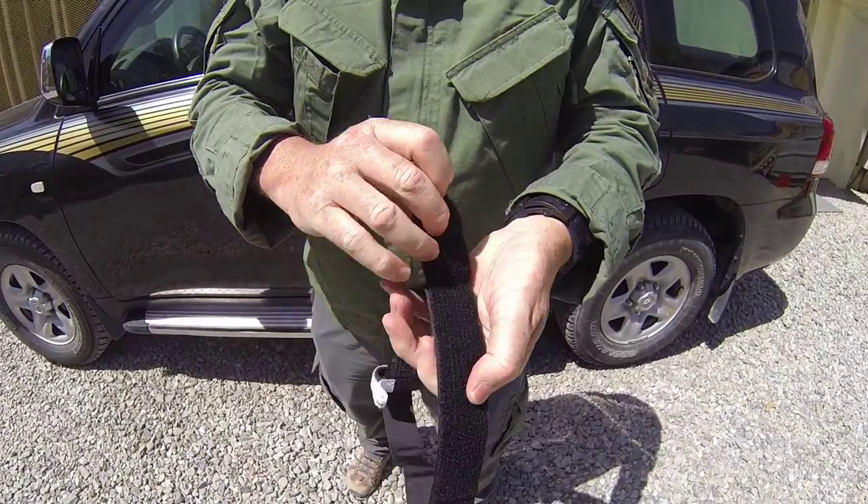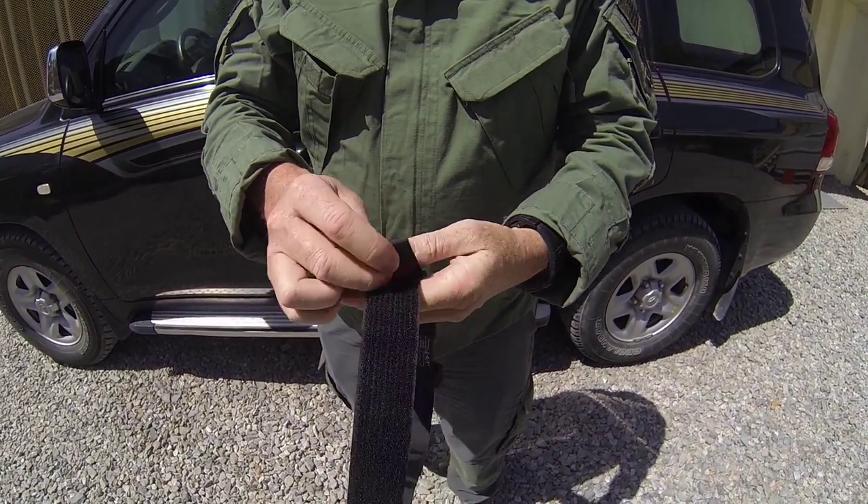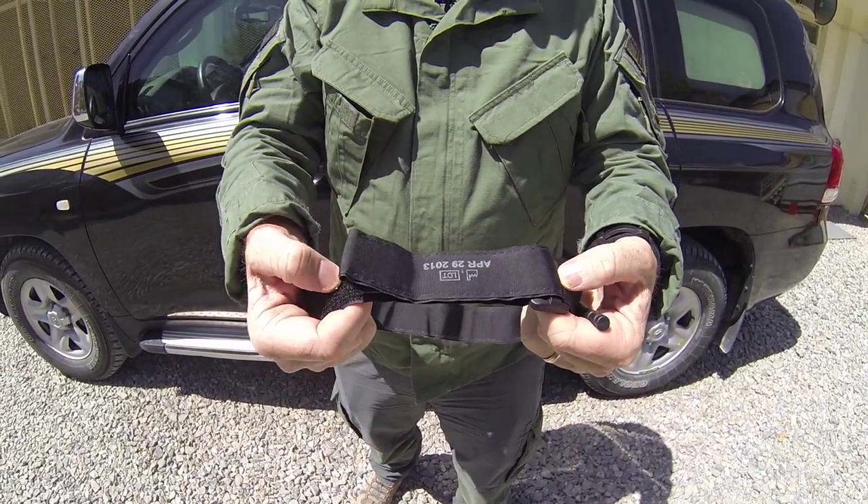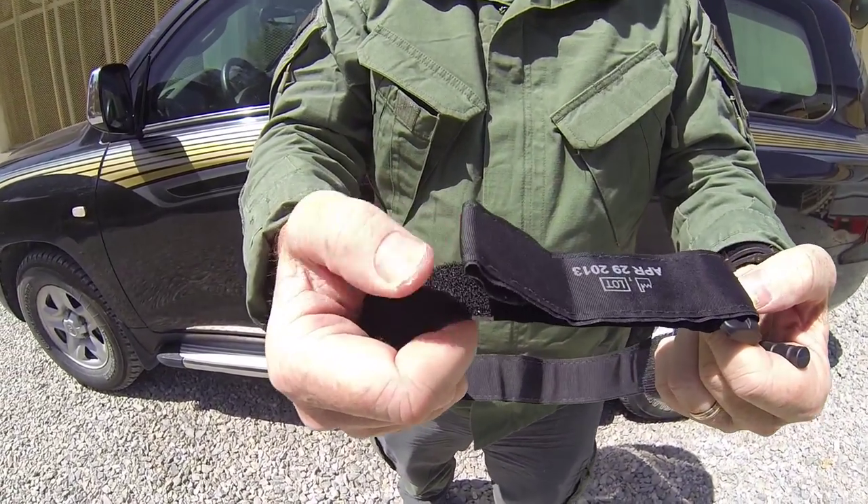I personally like to grab the red tip, fold it up on itself, and then fold it back. It will reduce the seven inches to about five and a half. But with gross motor skills, I can now grab the end of the tourniquet.